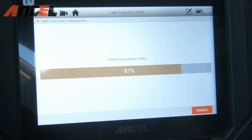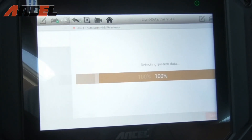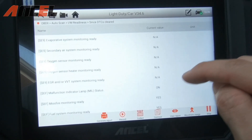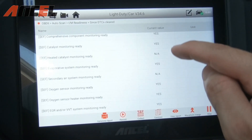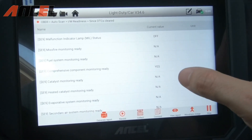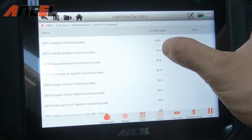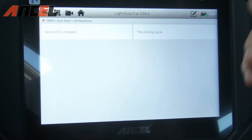One cool feature is I/M readiness — you can run a test on all your emission codes to check whether sensors are ready. If everything shows ready, that's good; if you're getting 'no' results, that's a problem. For example, catalyst monitoring is not working here, which aligns with the emission problems this vehicle has.